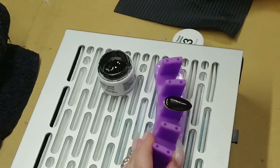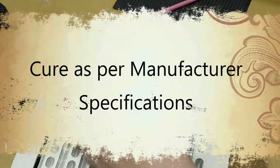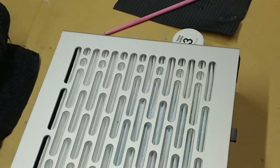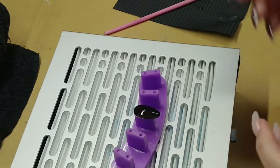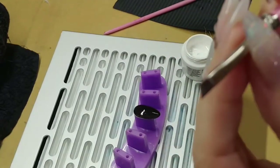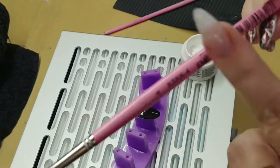We've got the black cured now, so we're going to apply the white. I'm applying the white with a French tip angled brush — this one is from Emmy.